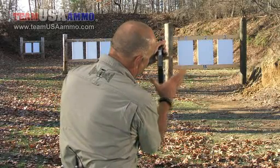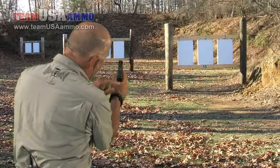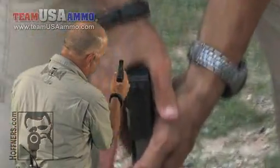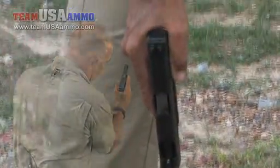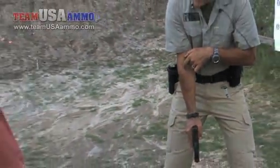Instead, what I want is a V grip. I make a V with my hand and I dig the base of that V up high under the backstrap — I'm even going to get a little flap of skin over, just like that. This is called a V grip. If I draw an imaginary line through the sights, it goes straight into my arm. My thumb is in line with the bore and the sights.